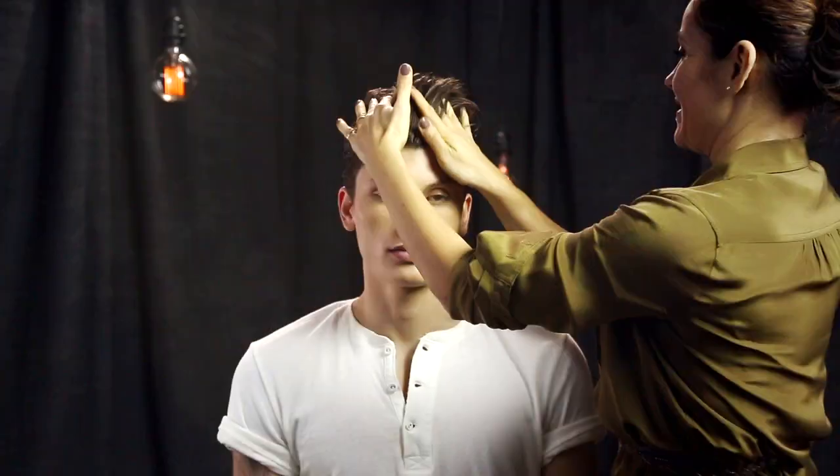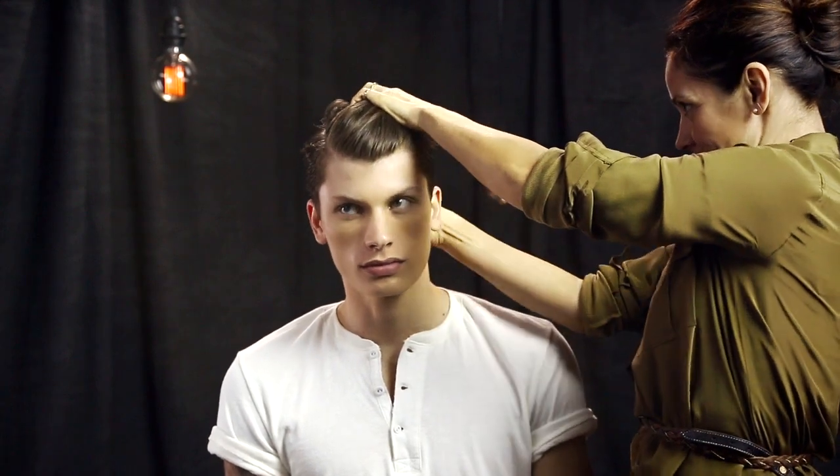Applying does-it-all hairspray sets the shape. Sabrina uses her hands to give the final style a lived-in look.